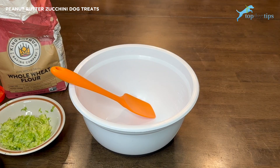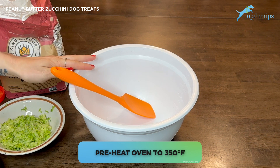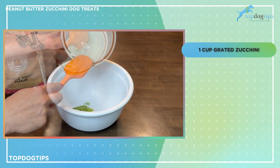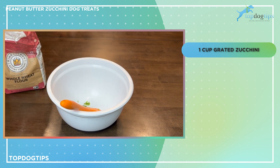Before you start making the dough, preheat your oven to 350 degrees Fahrenheit — I've already done that. Now I'm going to combine all my ingredients in a mixing bowl. I have one cup of grated zucchini; you could also use another type of squash if that's what you have available.